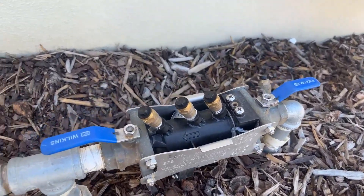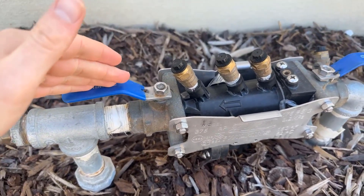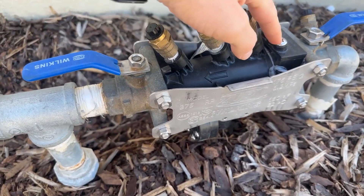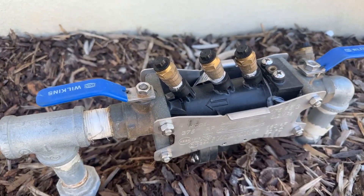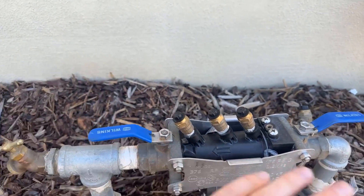All you do, for anyone else who doesn't know, you turn off your water — you turn it off at the street — and then you can just unscrew these a little bit, and then you just pull this right up. That's how you winterize it, when you flush the air through.